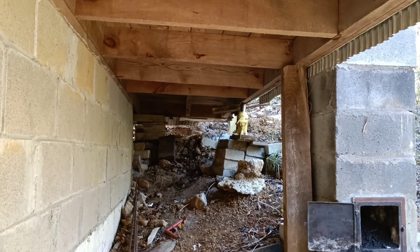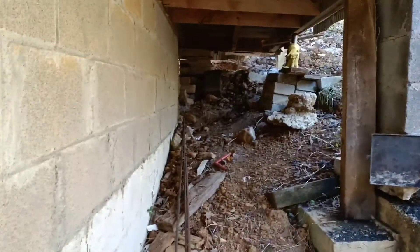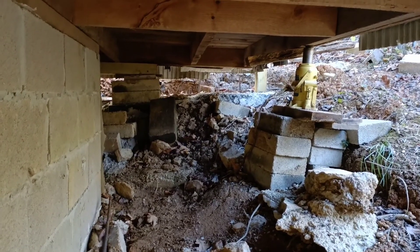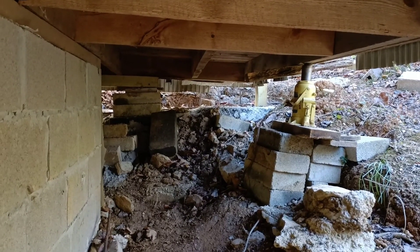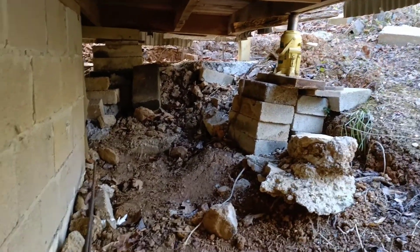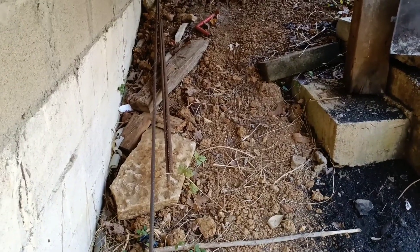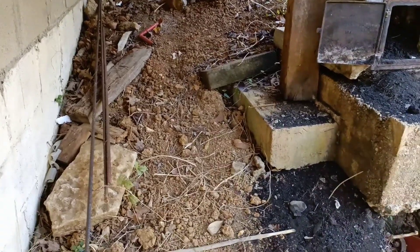We've also been working on supporting the underside of the cabin a little bit better. As you can see, we've got these jacks in here. We've poured some concrete that will allow us to set blocks on that concrete and set the cabin back on that, and hopefully support that a whole lot better than it has been. We're also going to be able to run a little bit of a concrete retaining wall across here that I'm going to set the heater on, and that should hopefully support this area as well.